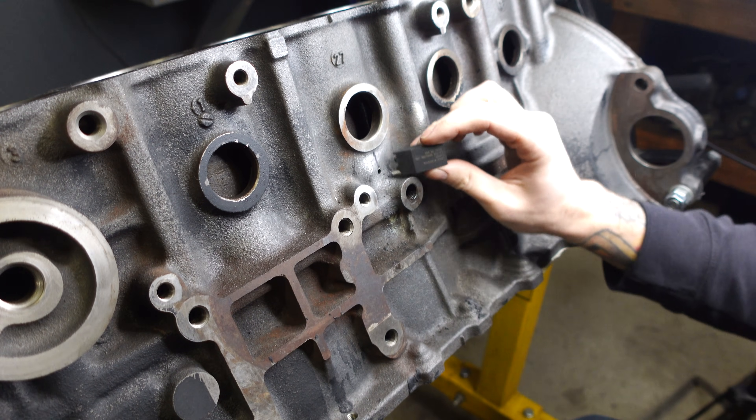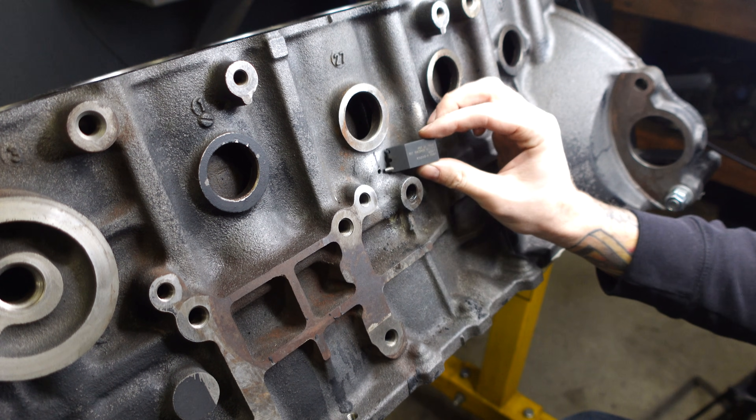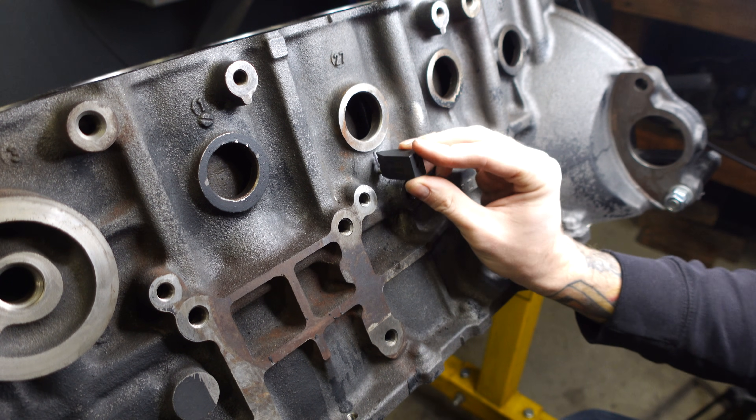Alright, scary part's done. First hole is made — no turning back now. I'm gonna install this tool and just start working my way up this crack.